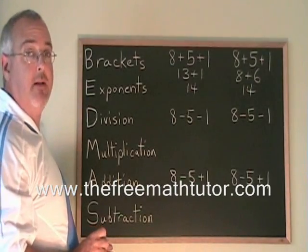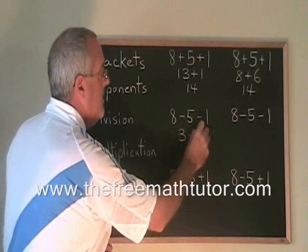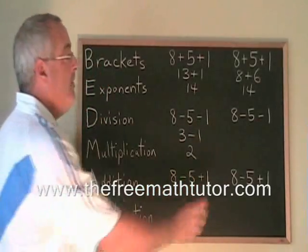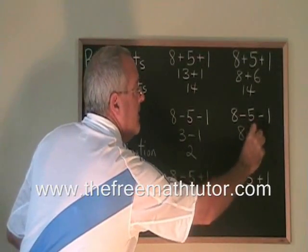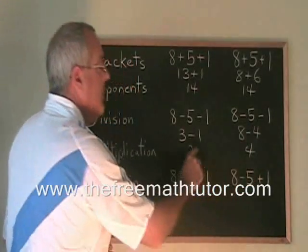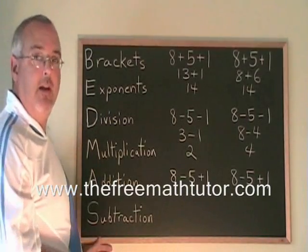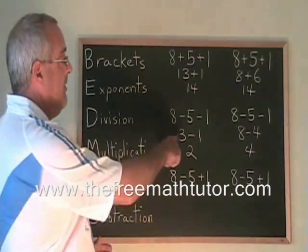Let's see if it's the same with minus signs. 8 minus 5 is 3, and 3 minus 1 is 2. But if we do the second minus sign first, 5 minus 1 is 4, so we have 8 minus 4, and 8 minus 4 is 4. We got two different answers. Minus signs introduce something tricky. The first answer is the correct one.